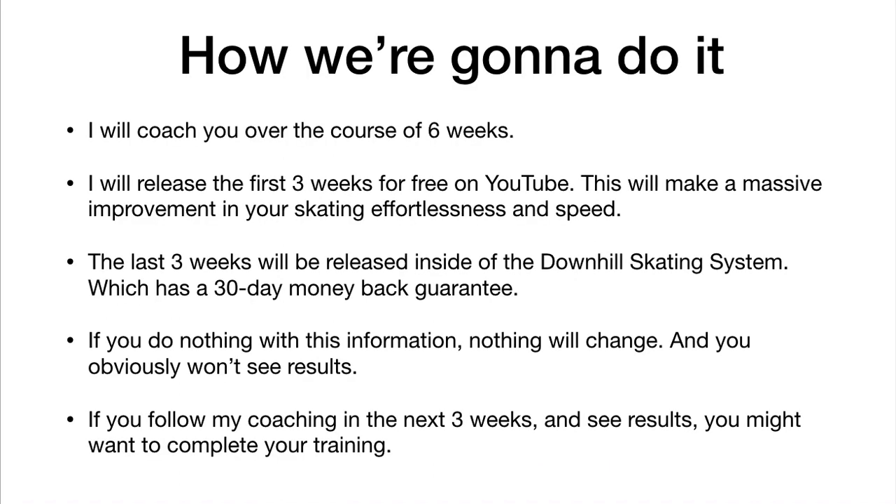If you've watched the first two weeks, you're right in the middle of a six-week program. If not, I suggest you go back and watch the first two weeks and get started there. I'm releasing the first three weeks of this free on YouTube, and this is going to make a massive improvement in your skating effortlessness and speed. The last three weeks are released inside the Downhill Skating System.